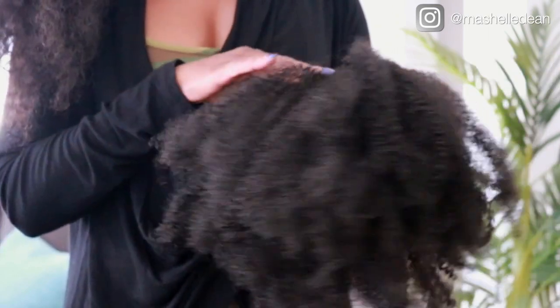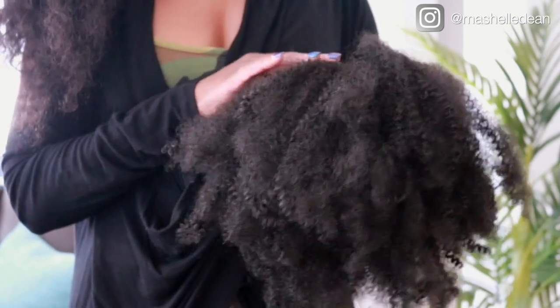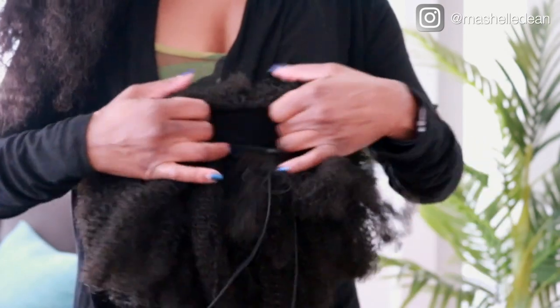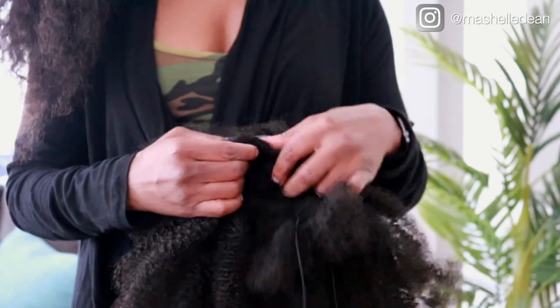This is what the ponytail should look like when you're finished. You can see the hair that we crocheted around the perimeter covers the center of the ponytail holder, and for me it provided enough coverage. You can always install more hair if you like. The next step is to prep my hair and install these big beautiful afro puffs.